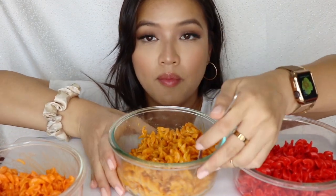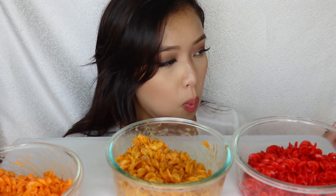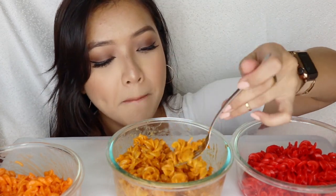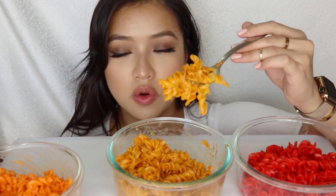This one is the jalapeño cheese mac and cheese. This one has a little bit of green jalapeño flakes in it. This one's mildly spicy. It tastes pretty good. You know what's really good about this? The fact that this doesn't taste like artificial jalapeño — it's pretty good.